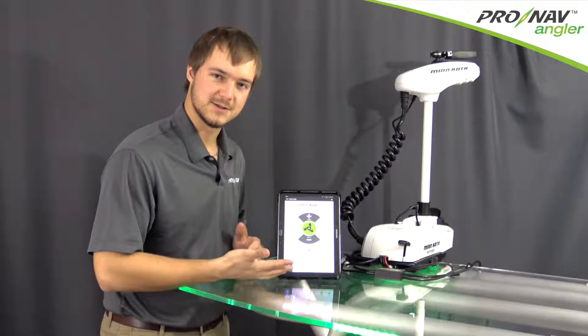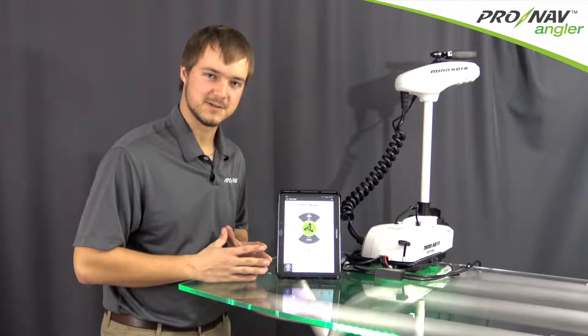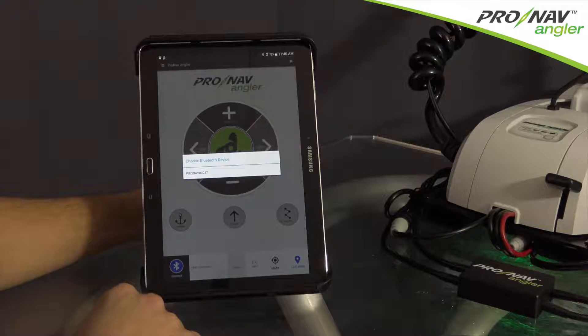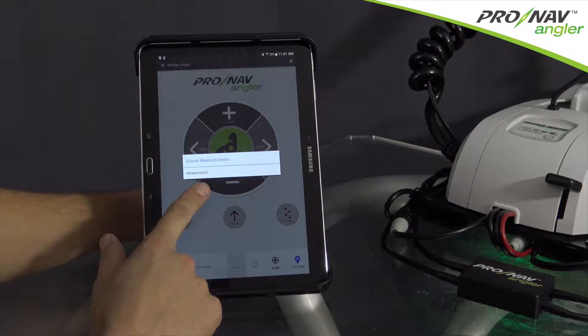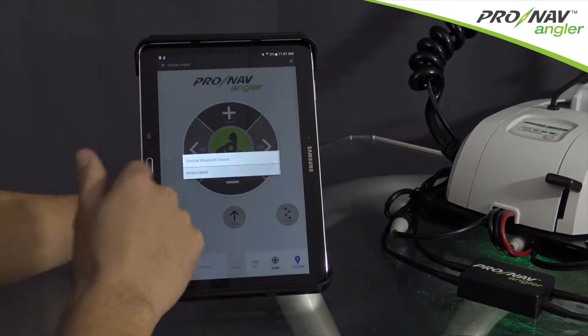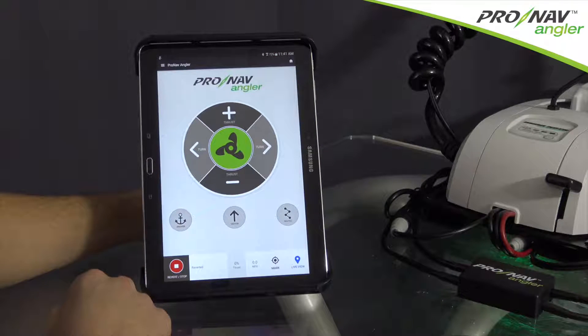Our home screen acts as your basic manual control functions for the electric trolling motor. Now that you've installed the ProNav Angler on your trolling motor, select the connect icon in the bottom left of the home screen of the app. Once the Bluetooth device is located, you'll see your ProNav serial number. You can select this and your device will connect to the hardware.